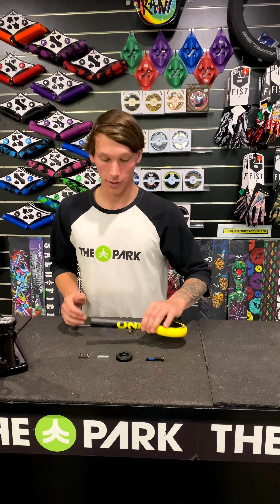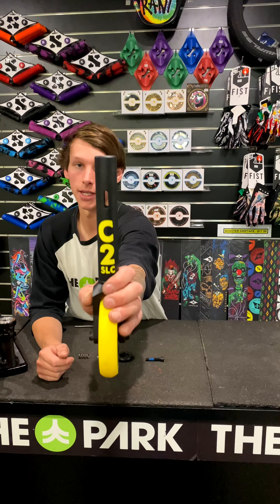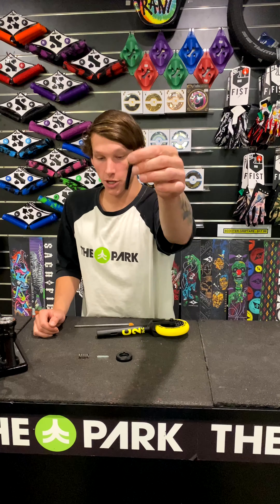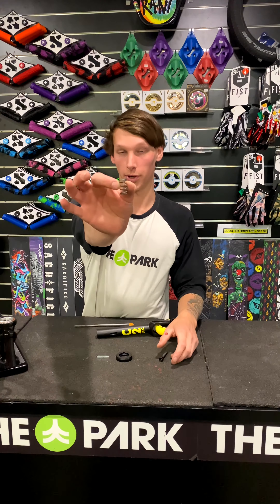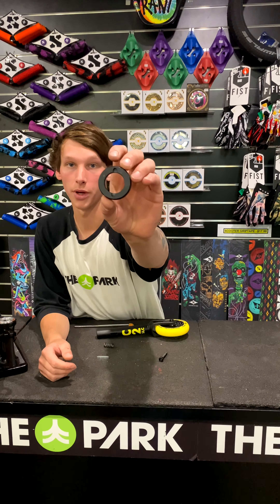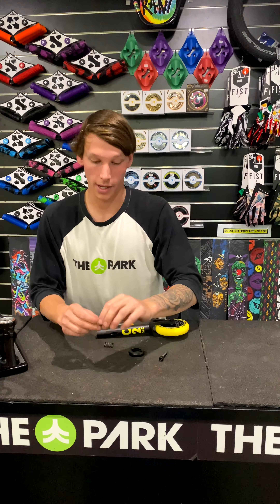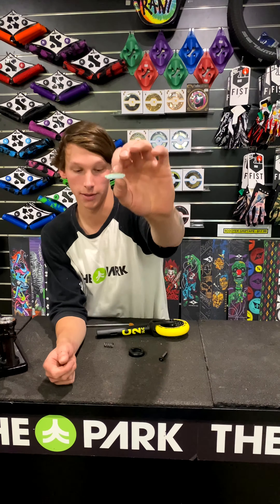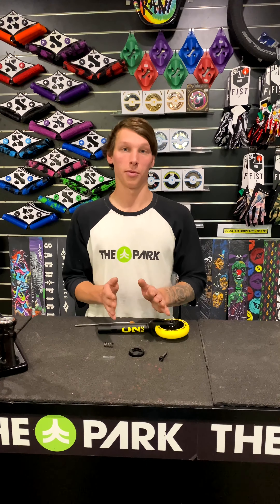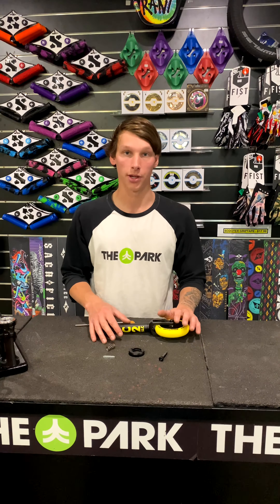Alrighty, so the first thing you will notice is the cutout in the center of the forks, the compression bolt, the spring for the compression bolt, the dust cap with the cutout to go with the fork also, and the little spacer that locks everything together. I'll show you how everything works and explain in a bit more detail — that was just a brief summary of everything.